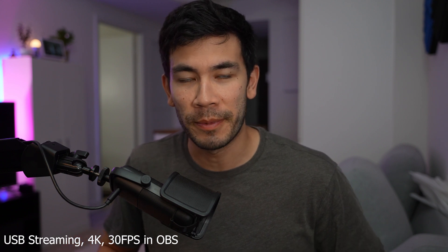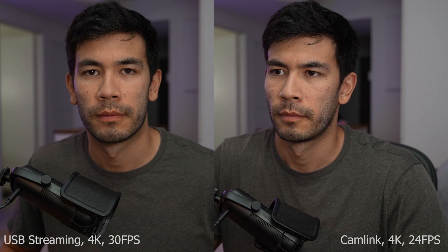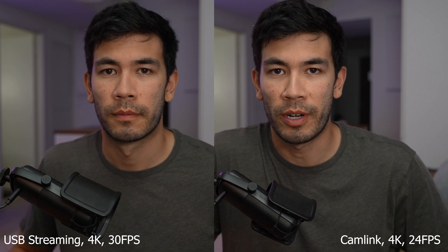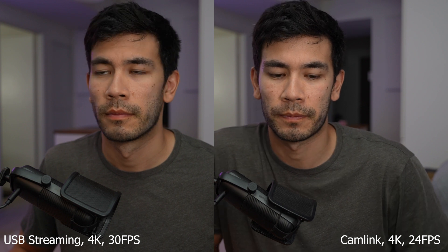Now I switched OBS to record at 4K. This is the USB-C streaming with the Sony ZV-E1 at 4K, 30 frames per second — how does this look? Now I switched to recording with the Elgato Cam Link 4K, still filming at 4K resolution into OBS directly. I had to lower my shutter speed back to 1/50 because now we're back at true 4K 24 frames per second, which should be more aligned with my Premiere Pro timeline. Looking at the 4K footage side by side, I feel like the USB streaming looks a tad sharper and the colors look a little bit nicer than the Cam Link. So far I'm quite impressed — I just don't know how the 30 FPS footage will look on the 24P timeline.